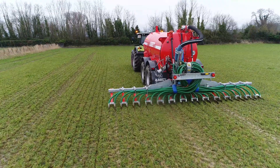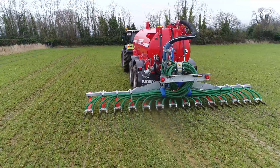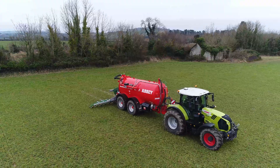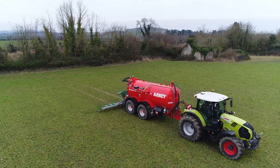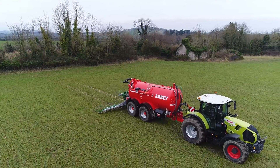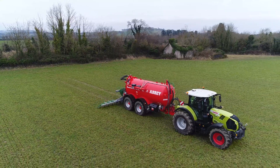We're out today with Ian from New City Lions, spreading slurry. Starting off with your new Abbey tank — how's it going so far? Very well so far. It's excellent conditions for spreading slurry this time of year and it seems to be doing a great job. That's a big tank. Yeah, it's 3,000.